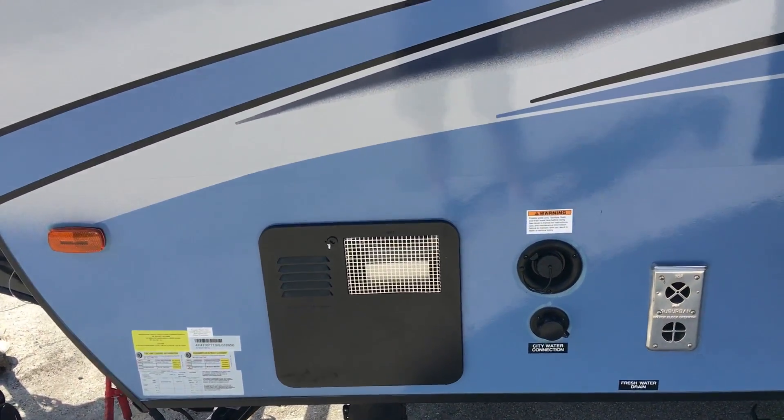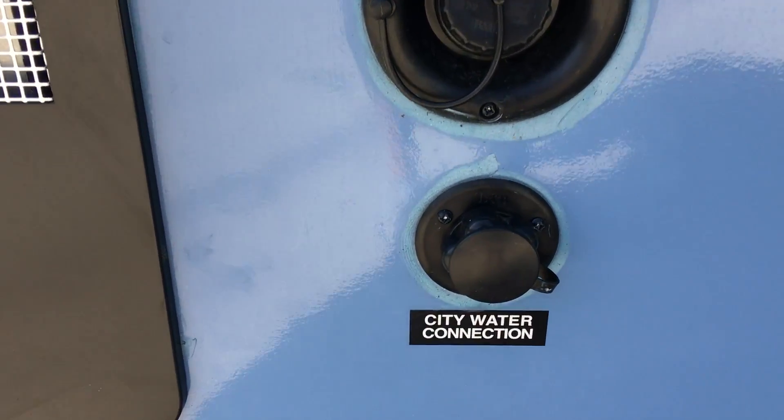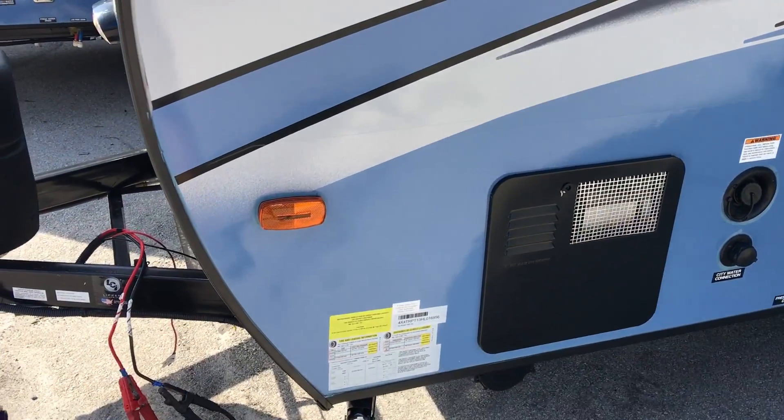Towards the front of the driver's side, you have the furnace, fresh water fill, city water connection, and also your hot water heater. Your hot water heater is gas and electric.